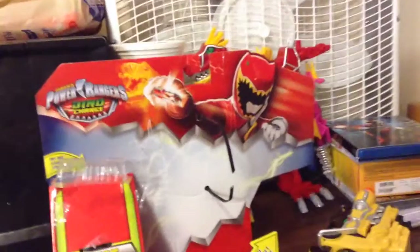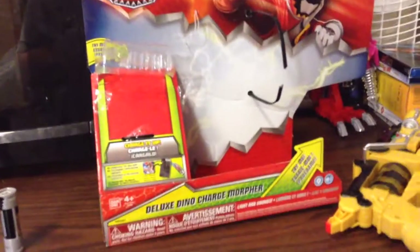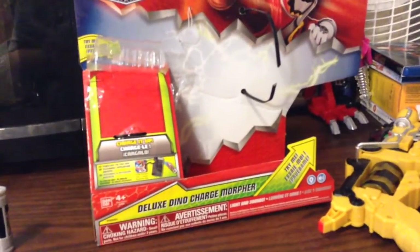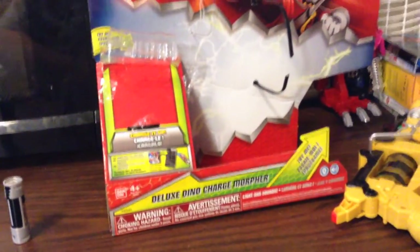We have the picture of Dino Charge Red right there with the logo. Charge it up — that's where the two batteries were. It comes with a regular red battery and a black battery, so yeah, for those two Rangers.